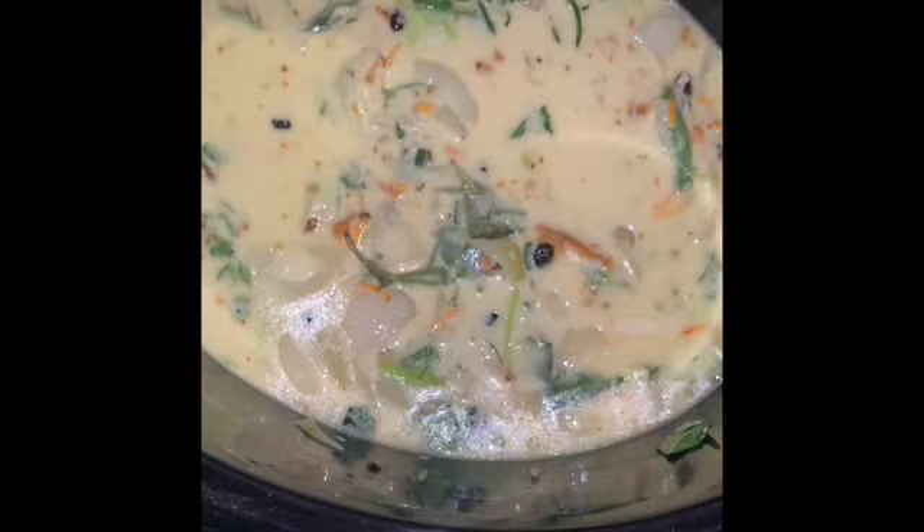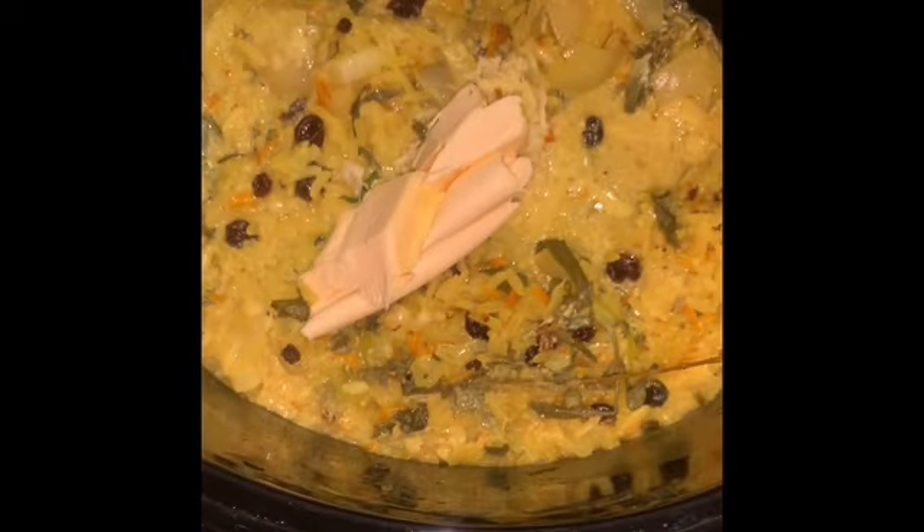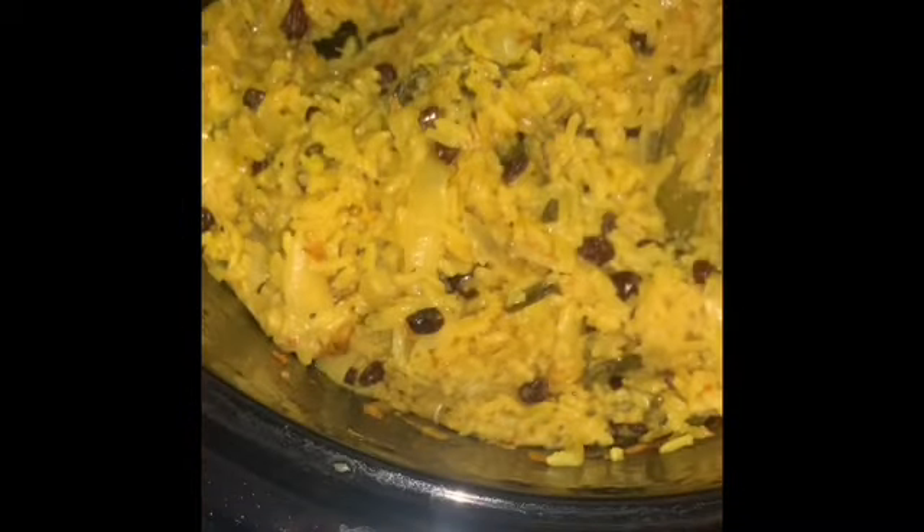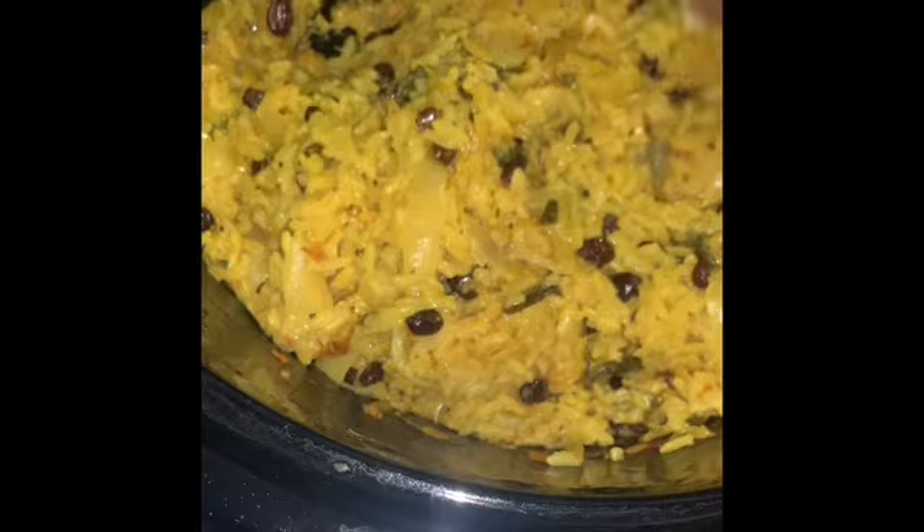Make sure to taste for salt to check it's tasting good, and remember you're going to add salted butter later, so be careful with how much salt you add. Now I'm going to add my butter and a tablespoon of freshly grated ginger.